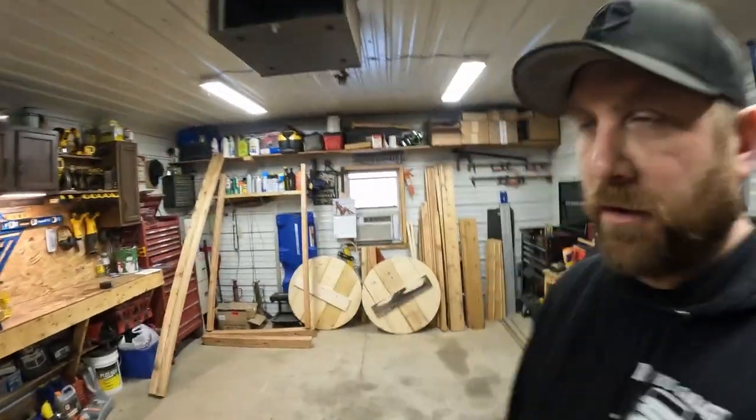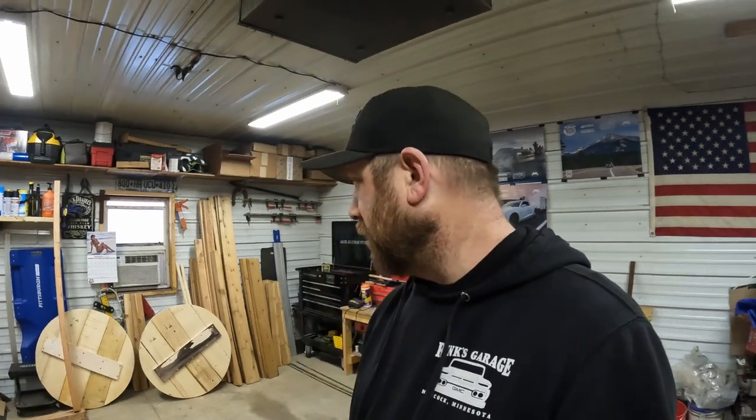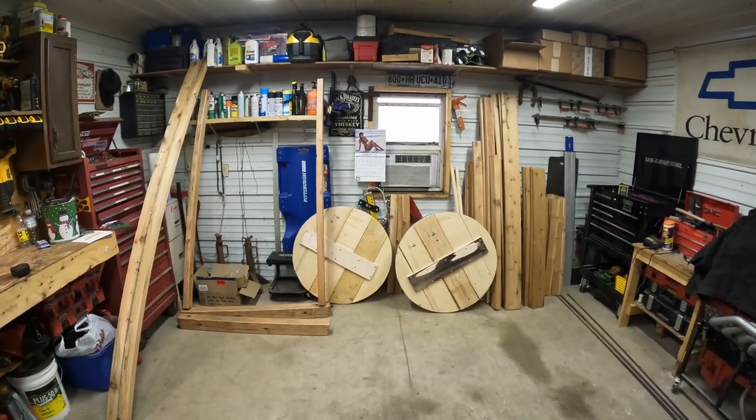Hey everybody, welcome back to Rink's Garage. Today we're doing something a little different. As you can see, I've got a pile of wood and the saws in the shop. Dad brought over a little project — it's going to be a miniature water tower, kind of like the one seen in the old 60s TV show Petticoat Junction. It sat next to the railroad tracks for filling trains, and somebody wants one for a garden ornament, so we're going to build a small scale one.